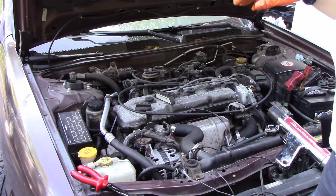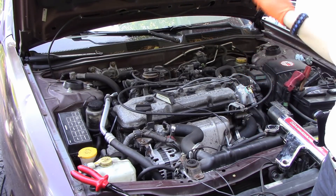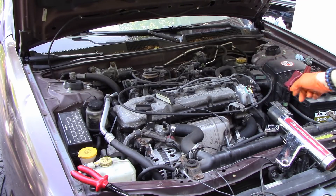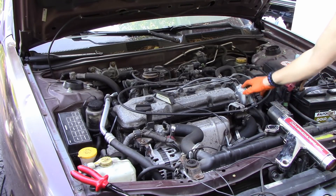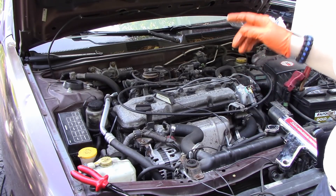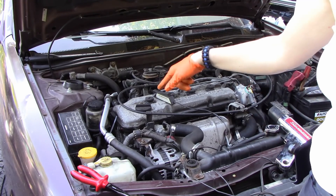Here we are under the hood of a 99 Nissan Ultima, 2.4 engine, 4 cylinder. The customer replaced the distributor, as you can see right here, in an attempt to fix some other things. One of the problems is that it has not been timed, so I am here to go ahead and time it.